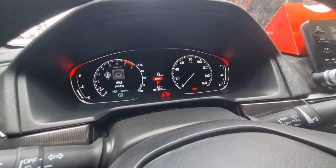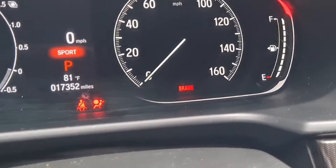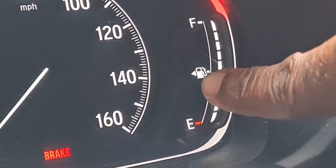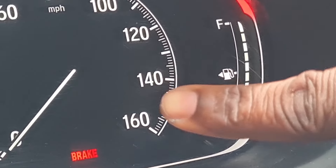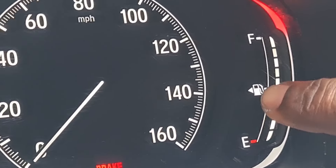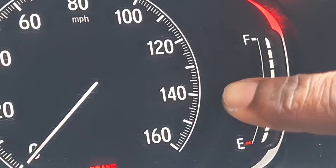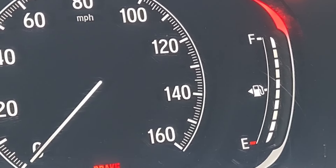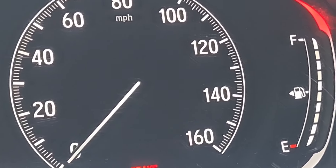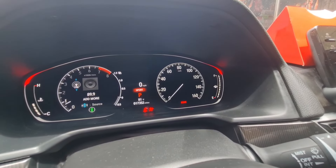When you look at the fuel tank indicator, the arrow points to show the side where your fuel tank is on the car. That means the arrow on the dashboard will tell you which side the fuel tank is on. If you're in a 1990s or older car, you might not know — but with this one, all you need to do is check the dashboard.